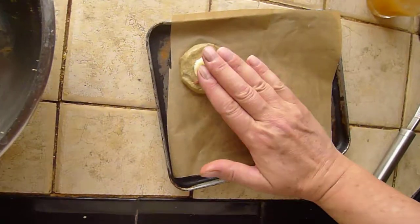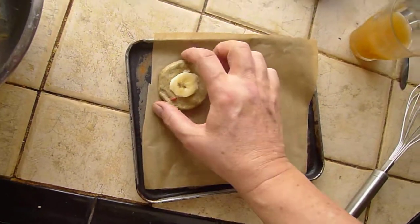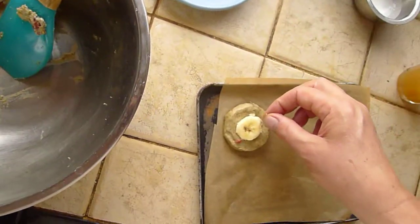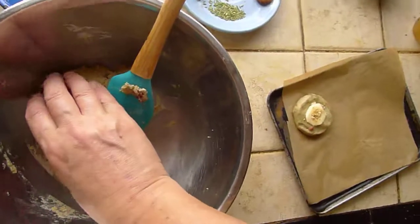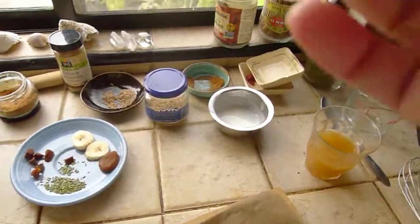So I'm going to push that banana in a little bit, and now I'm going to put a little bit of sesame seed on top of that banana — it's just such a nice look. So that's one cookie. I'm going to turn this off and do the rest of the cookies and I'll be back.